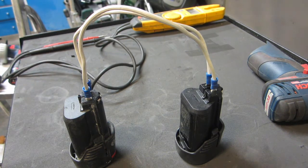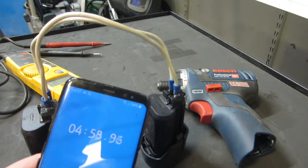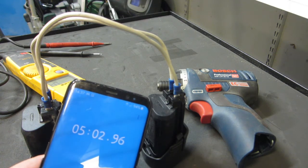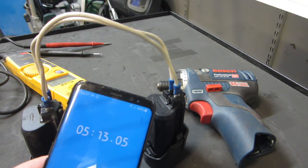Five minutes more. Okay, five more minutes done. Now I want to try to charge it in the charger. If it doesn't work, I think I'll let the battery cool down a little bit because it's very, very hot right now. Okay, let's try first with the hot battery in the charger.